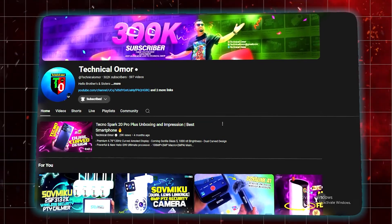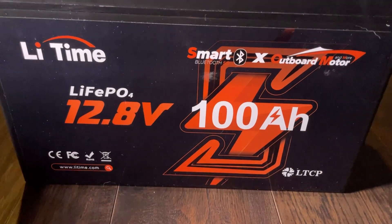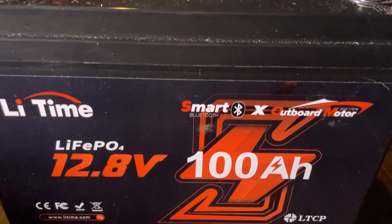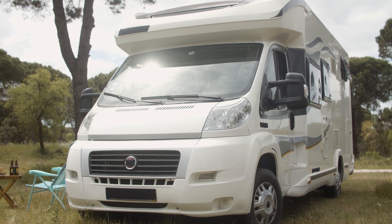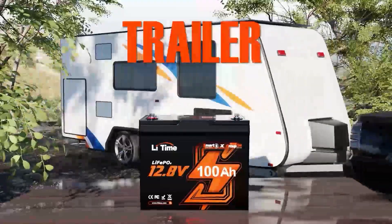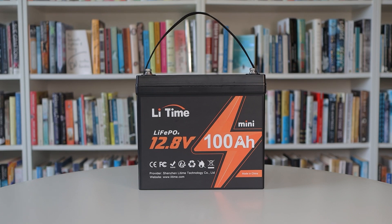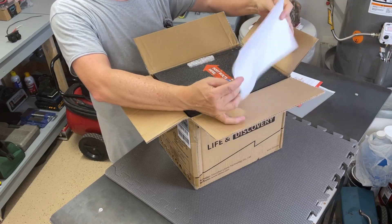Hey everyone, welcome back to the channel. In this video we are going to talk about something that could be a game changer for all your power needs: the LiTime LiFePO4 battery. Whether you're into RVing, camping, solar setups, or need a reliable battery for your off-grid adventures, this one's for you. Let's start by unboxing it and checking out what's inside.